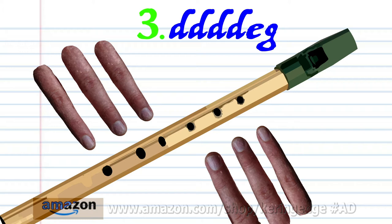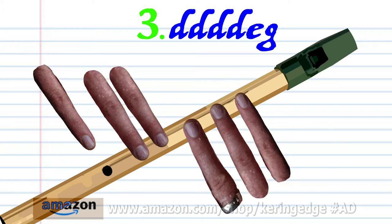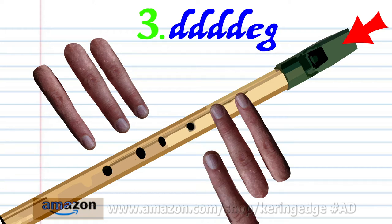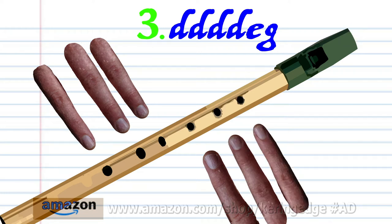For Phrase 3, put fingers 1-5 on holes 1-5 and hard blow once. Repeat this step two more times. And practice this until you end up with something that sounds like this.